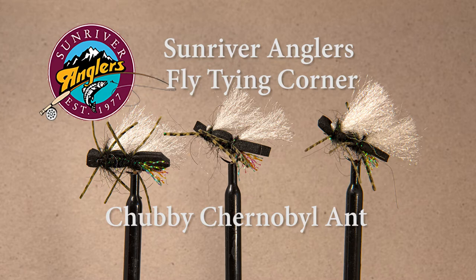For this month's pattern I'm going to tie a Chubby Chernobyl ant. This is an excellent pattern to use as a dry dropper on many of our streams and lakes. It imitates stoneflies and big terrestrials like grasshoppers or beetles — in this case I've tied it as a big carpenter ant or a big beetle in dark colors like black.